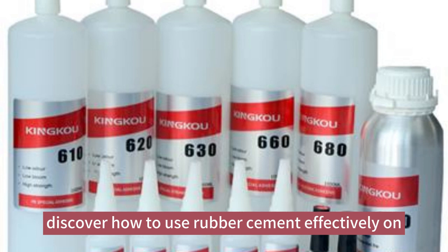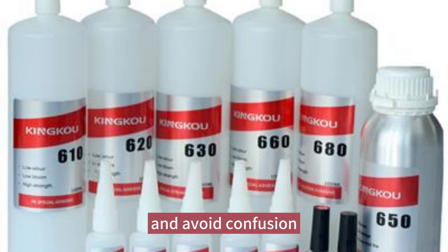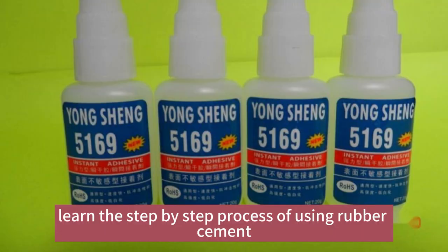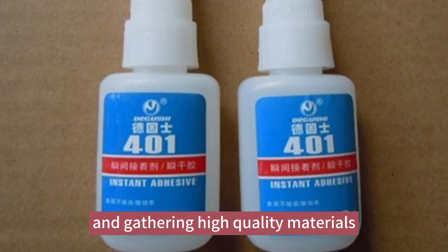Discover how to use rubber cement effectively on different surfaces for optimal results. Learn the step-by-step process of using rubber cement, starting with proper preparation and gathering high-quality materials.